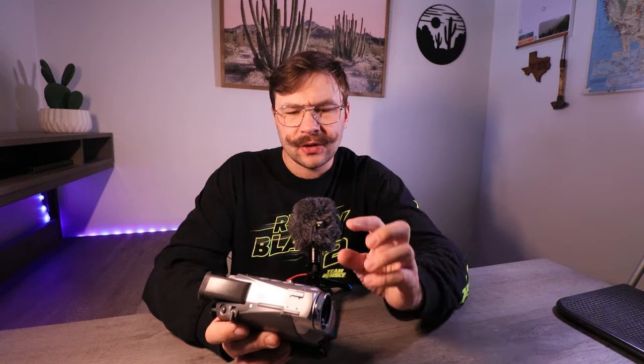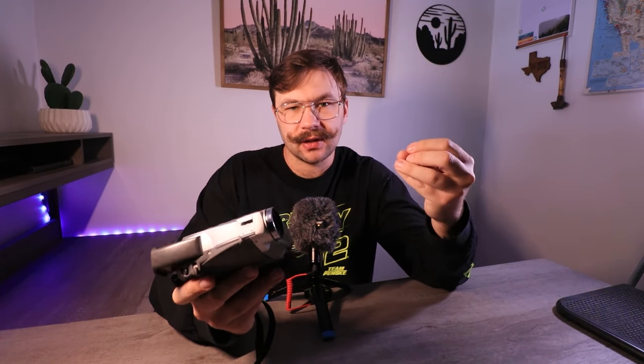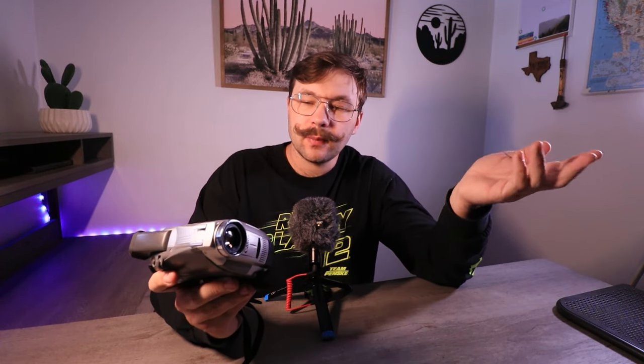I don't really recommend doing the super fast rewind or fast forward. Because the pieces in the tape deck are moving so fast, it can cause the camera to malfunction — especially since they're a lot older nowadays. But you can hit play, then hold fast forward or rewind, and it'll go much slower. You're probably going to have less of a chance of a faulty issue that way. It's a little more time consuming, but you can actually watch the footage and make sure it's not glitchy or you don't have dirty tape heads.